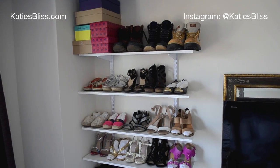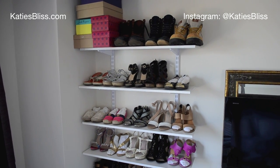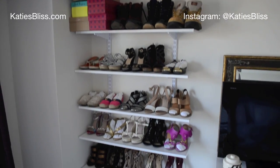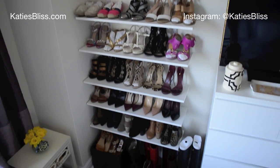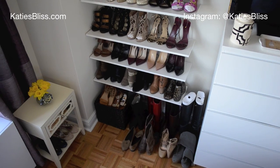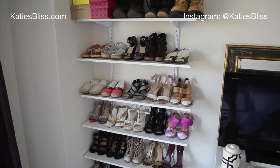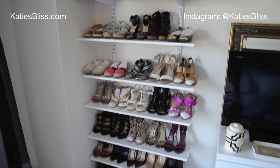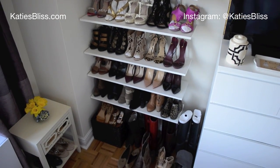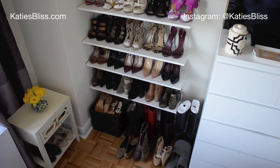Hey guys, I am back with another apartment update video. Today I just wanted to show you guys my shoe wall. I'm actually standing on my bed right now so you can get the whole picture. About a week ago, Nick and I installed the shelving that you see here, and all of our shoes — well, 95% of my shoes — take up the wall, but they're all organized. It's just a much better situation than we had in our previous apartments.